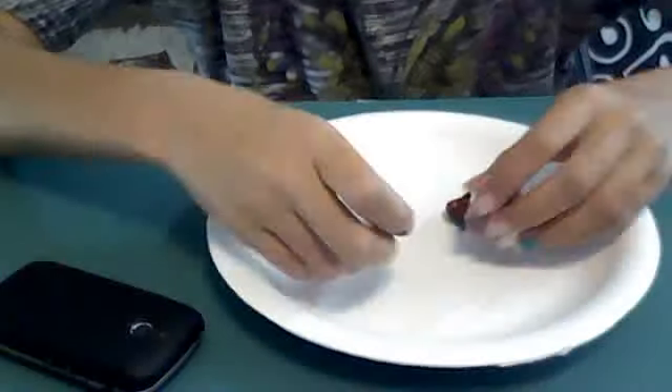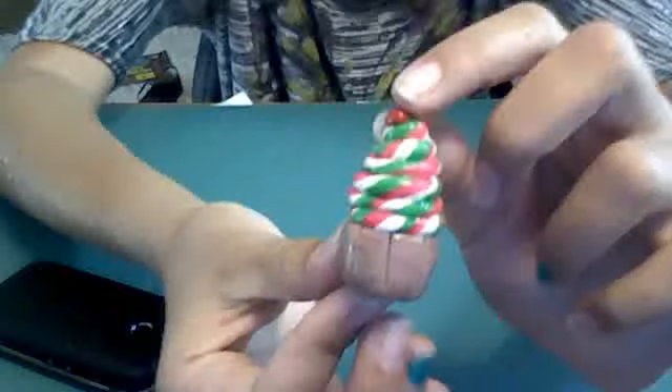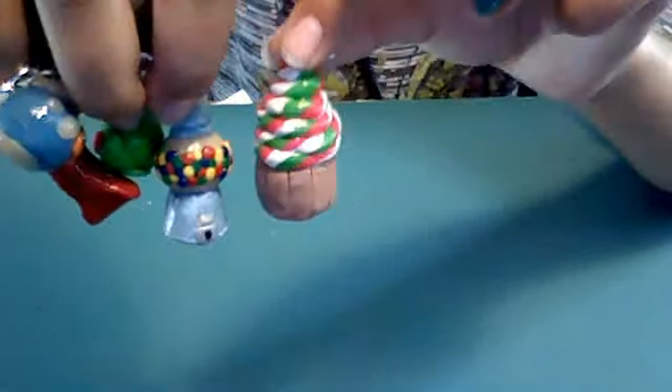And then my other charms that were already baked — this is my first clay charm right here. This one is also based on her tutorials and it's really big compared to the others, like if you look at the gumball machine, it's really big. So I don't know if I'll put it on a charm because most charms aren't supposed to be that big. This is a swirl cupcake — it almost looks like ice cream, except without the cone.